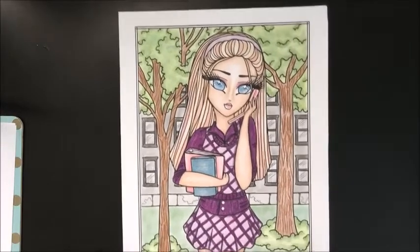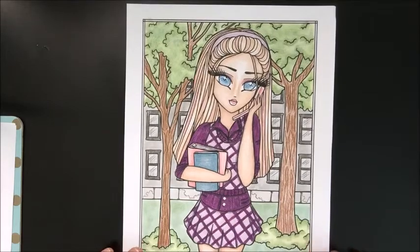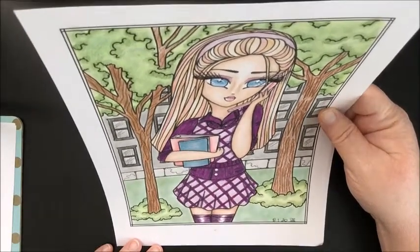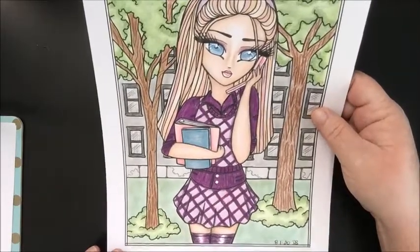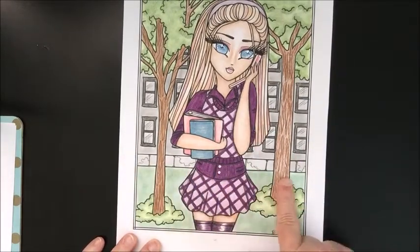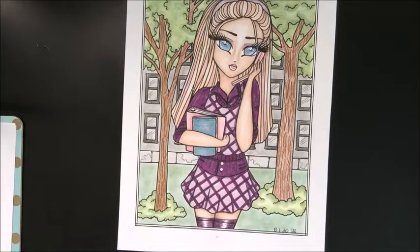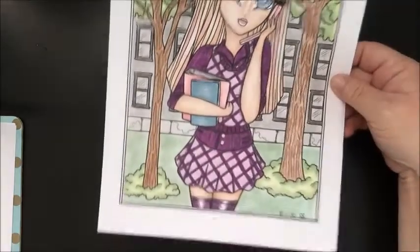It's been rough but thankfully I had my husband and Franny. I'm pretty sure I used Prismacolor but I'm honestly not sure. I couldn't figure out what the bottom was supposed to look like from the printed PDF so I just made it look like the bottom of a building with little cracks, and the grass and trees are soft pastels with some shading.